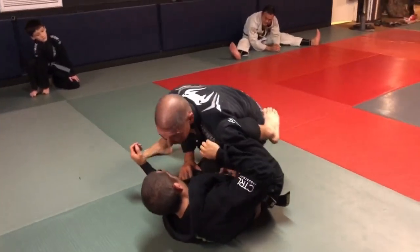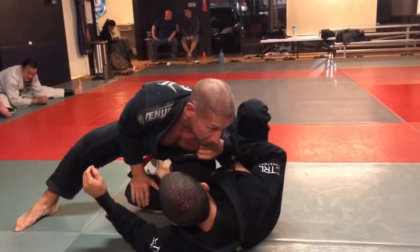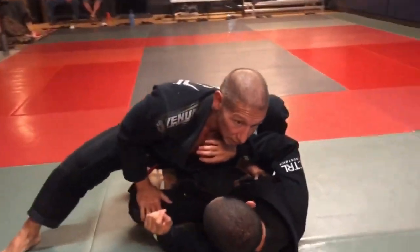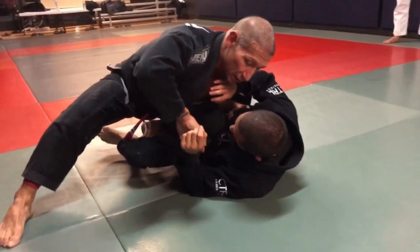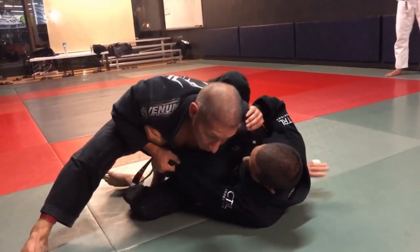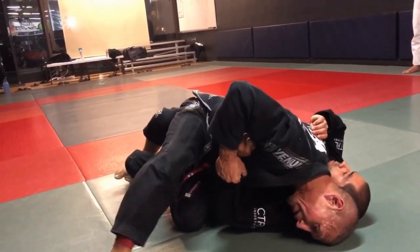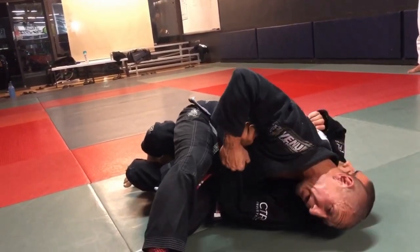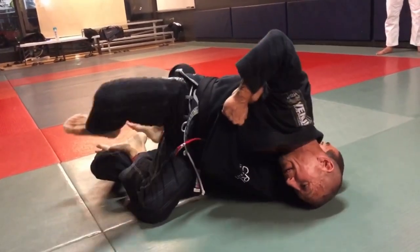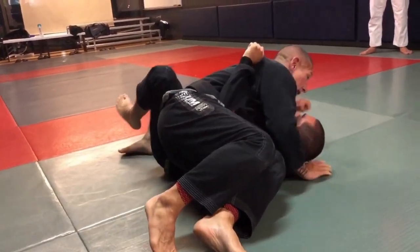Step in, nice and tight, closing off all the space, levering this leg out — it's a slight pressure, nothing too much. I gain control of the sleeve, I slip into the pommel. Head comes down. From here, if the guy's really holding on, I'll use my head to twist his arm. Kick, on your toes. Gain head control.